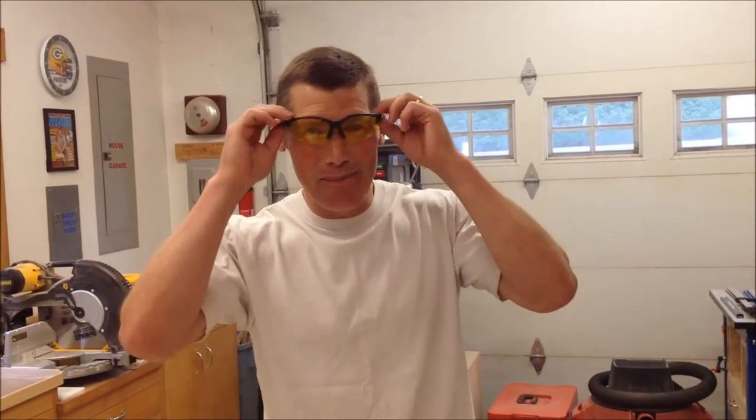Welcome to the shop, gentlemen. I appreciate you coming back. It doesn't matter if you have a large commercial shop or a small homeowner version like this garage woodworking shop. I know the one thing that everybody is looking for, really wants in their shop, and that is just more space. So today's project will entail sharing a few principles and a small shop project that will help you get a little bit closer to achieving that goal.